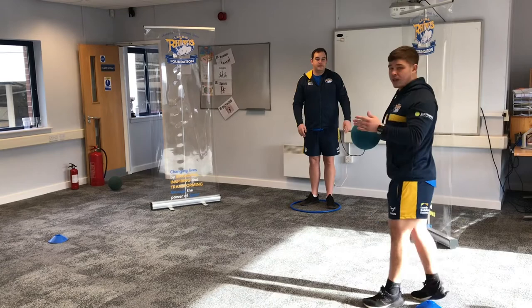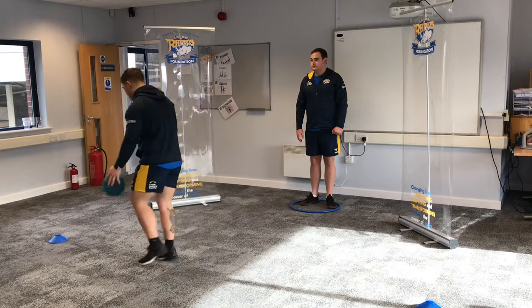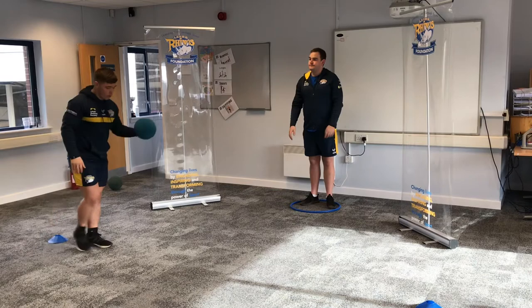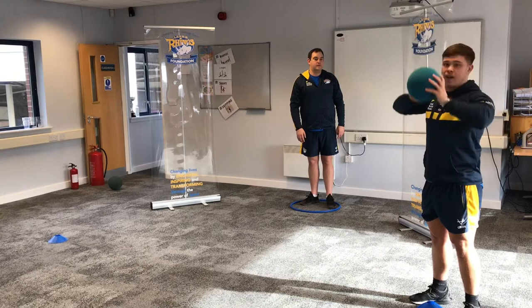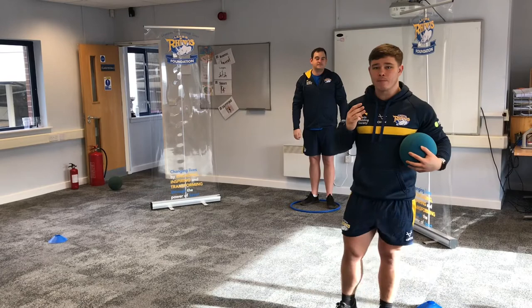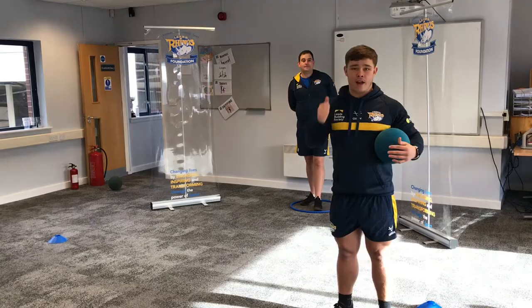They're going to pass it straight back. Once again, you're going to go back to the other cone dribbling, switching hands, making sure you're not holding it in two hands. Then do a push pass — push it through with one hand just like that. Then dribble once again to the other side and do an overhead pass — that's the four passes. Straight to your partner; they're going to do it all the way back. You're going to try and do each pass three times and see how many successful passes you can do.